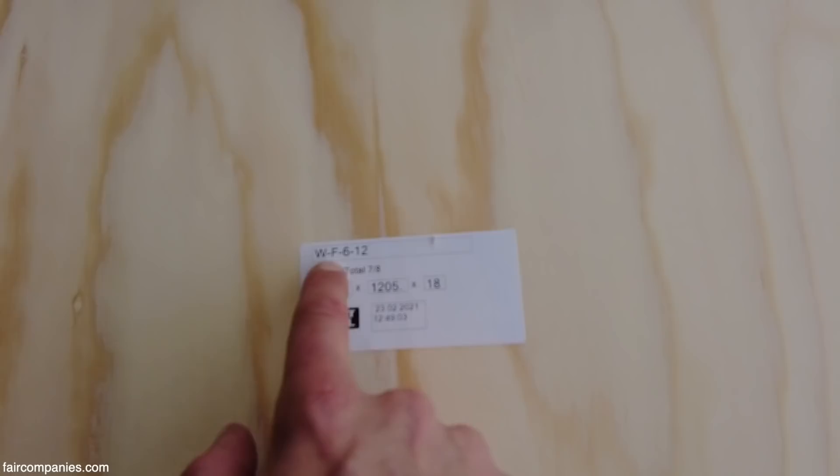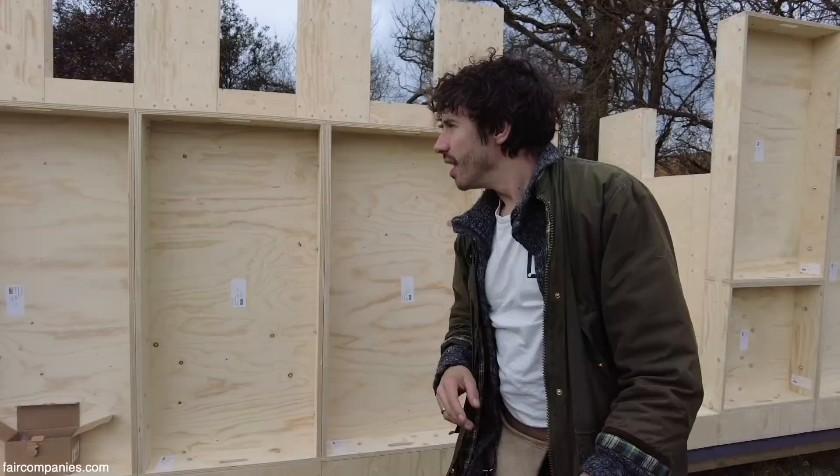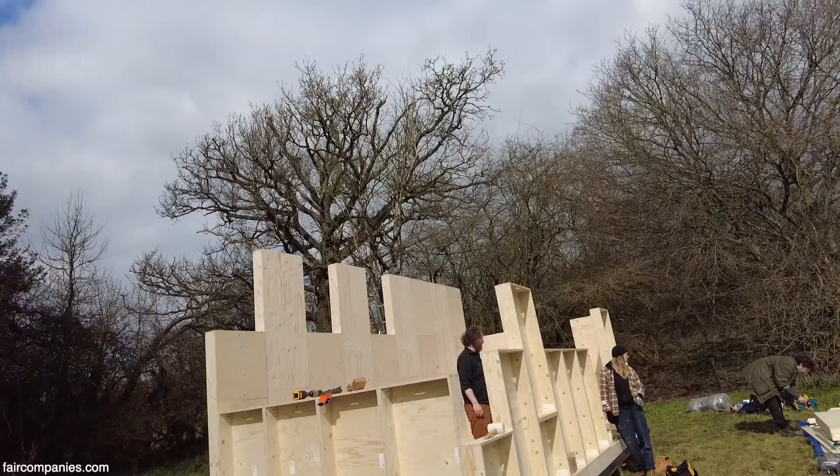The label system: W means wall, F means it's a face, 6 means it's 600 wide, and 12 means it's 1,200 long. Once we've got all of the boxes in place, we're going to get onto the roof, and then it's a case of insulation, cladding, and we're done.